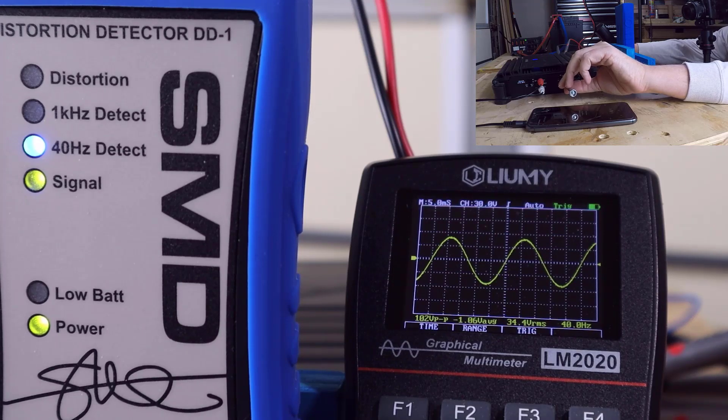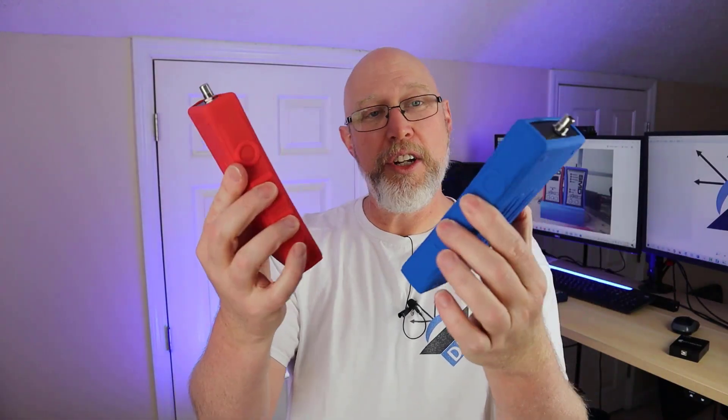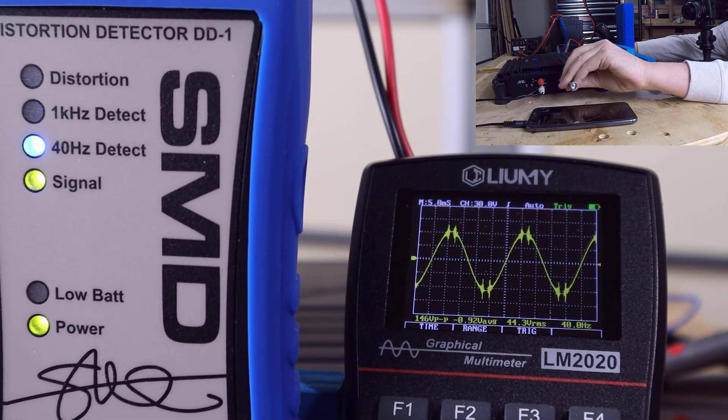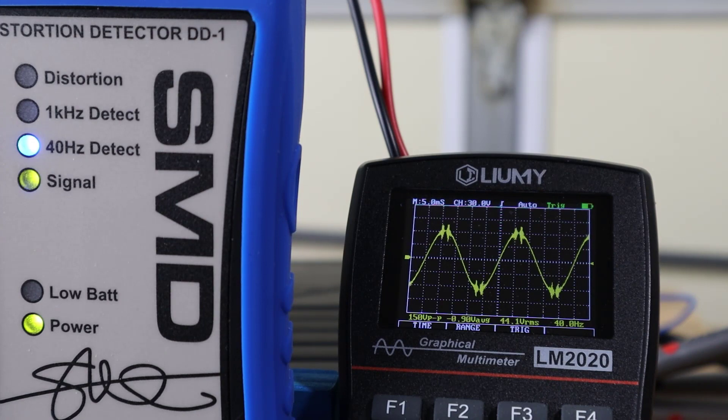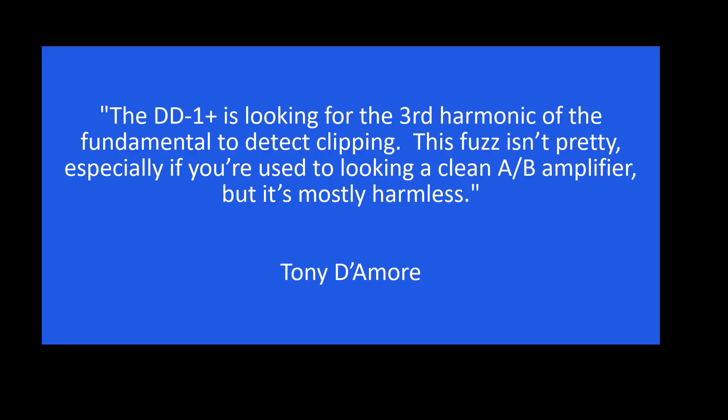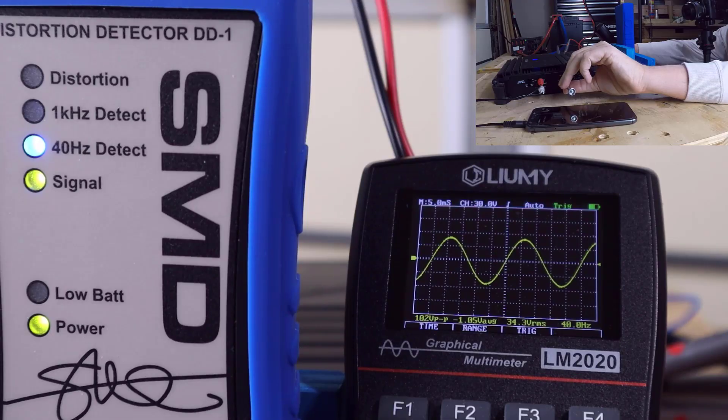Since Steve sent me the equipment with no strings attached, I emailed him before posting. He forwarded it to the engineer who designed these devices, Tony D'Amore. Apparently the scope was picking up high-frequency switching common to class D amplifiers — happening well above the human hearing range, up around 40,000 Hz, so far above your crossover point you'd never hear it. The DD-1 isn't picking this up because it watches for total harmonic distortion — specifically the third-order harmonic. So at 40 Hz, the first order is 40 Hz, the second is 80 Hz, the third is 120 Hz.